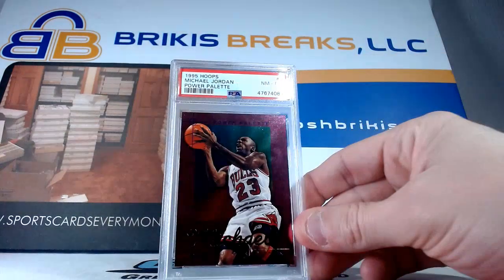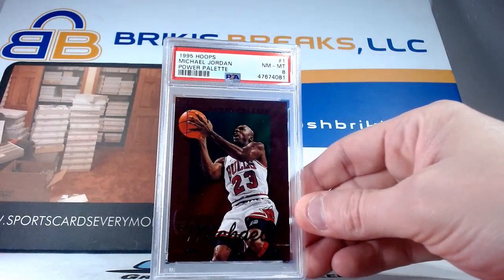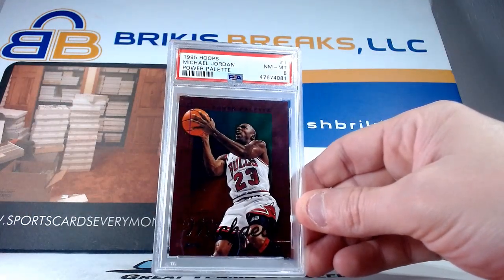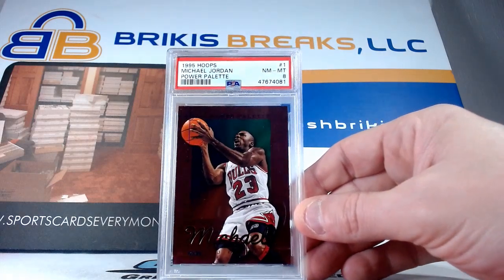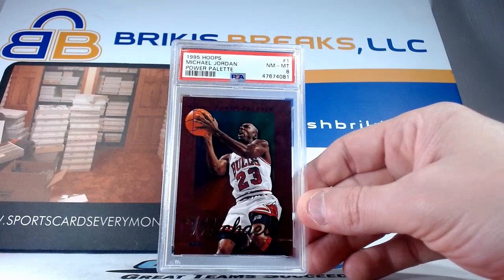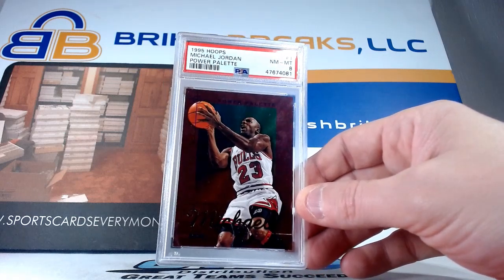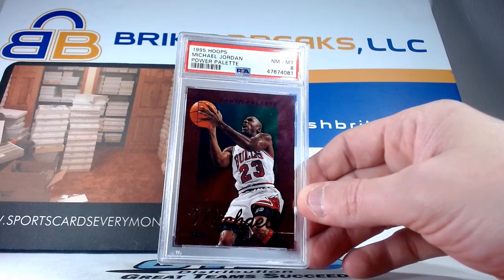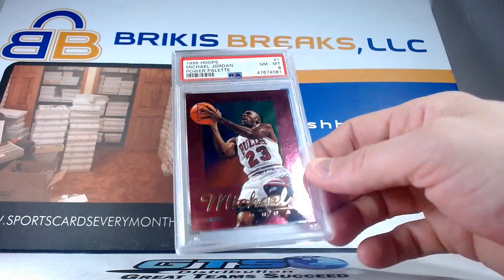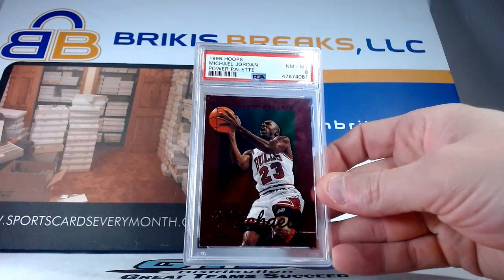Awesome card here as well — only an eight, but I love the insert. A lot of this stuff just brings me back to when I was 15 opening this stuff. I certainly was opening cards still at that point, going to the National and doing shows. It brings back memories of opening these out of packs. 95 Hoops Power Palette — pretty cool card there, and it got an eight on that one.